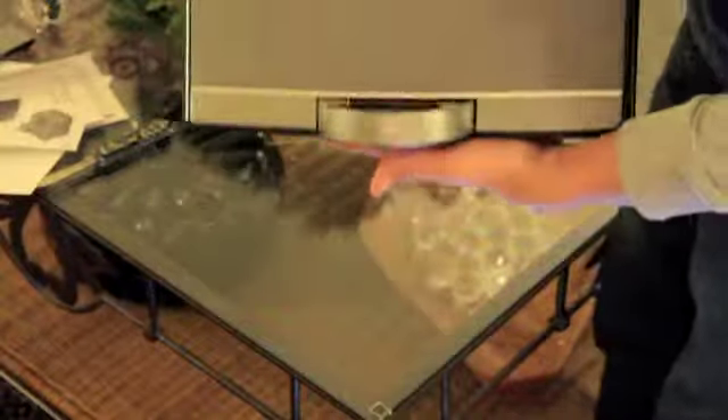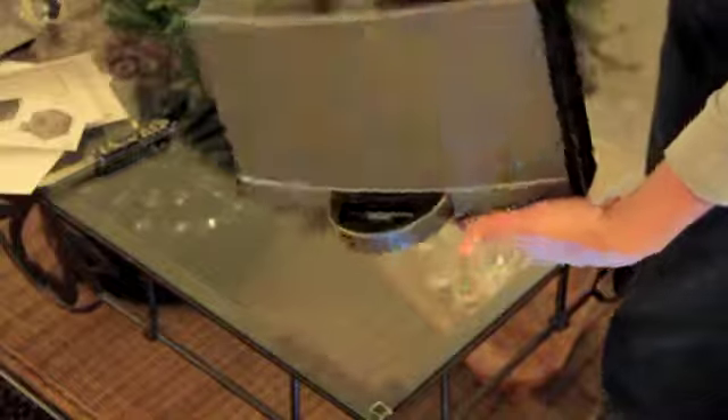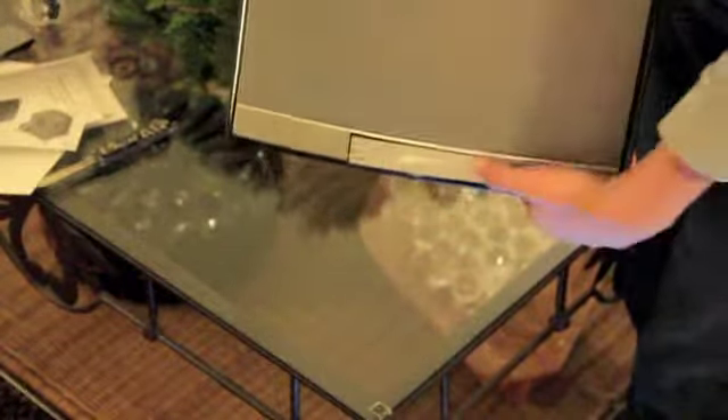So here it is — the Bose SoundDock Portable. It's really sleek looking, and by the looks of it there seem to be no buttons. The dock connector swivels in and out, which is a really cool feature I noticed at the Bose store — so during transport, you can't break the dock by accident.